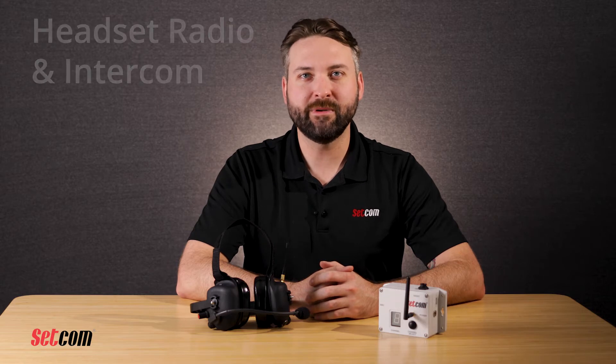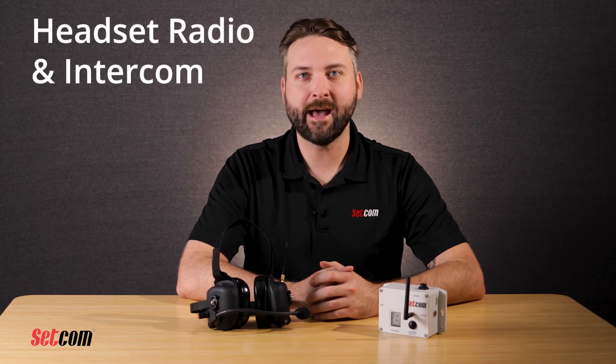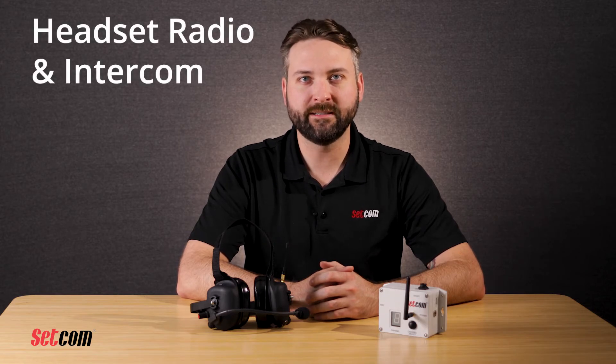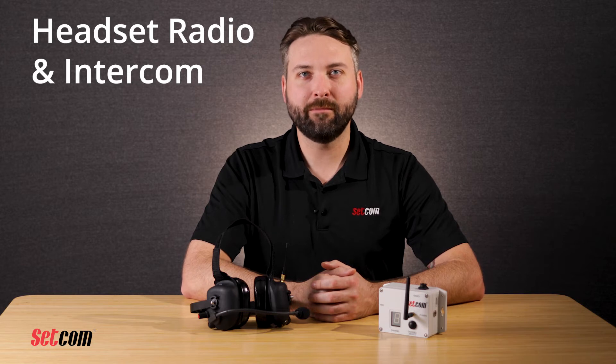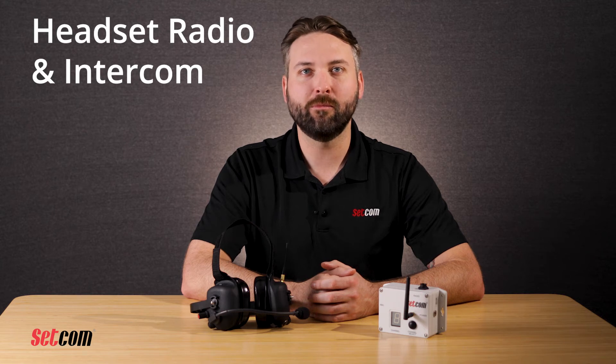On the CSB900 Max and CSB902 Max radio transmit headsets, the lower button on the right ear cup functions as a push-to-talk switch for the mobile radio. Simply press to transmit and release when done. For the CSB901 Max and CSB905 Max intercom-only headsets, the lower button on the right ear cup functions as a microphone muting switch. Press once to mute the mic — there will be two audible beeps. Press again to unmute the mic — there will be two beeps at a different pitch.